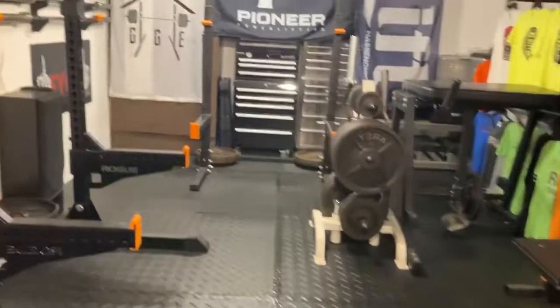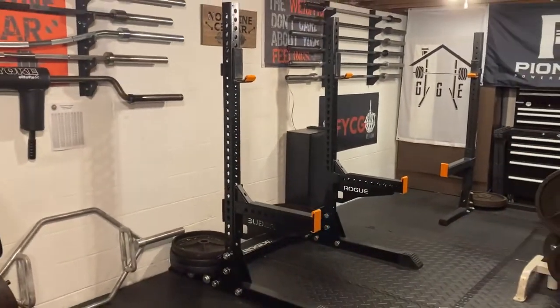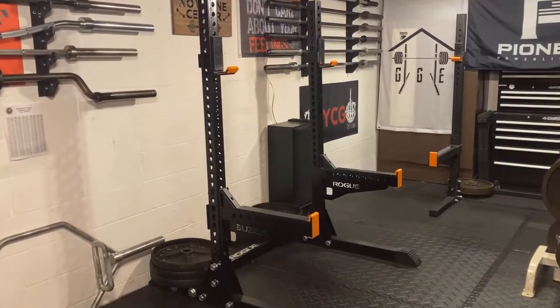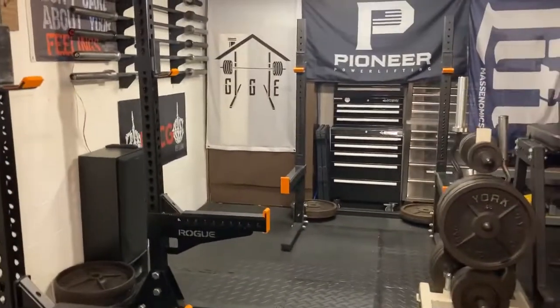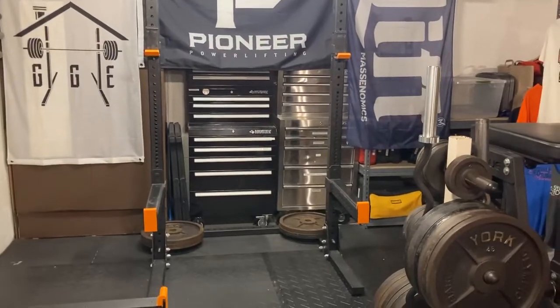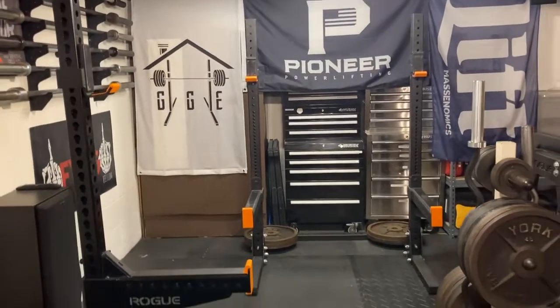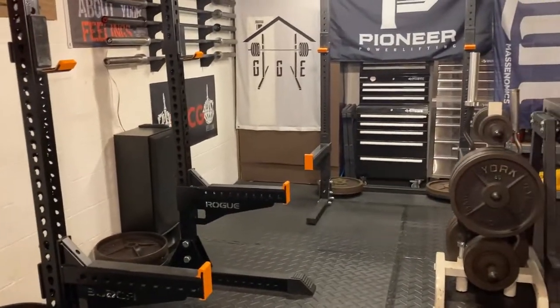My main squat rack that I use the most is the Rogue Monster squat stand with the spotter arms. I've got the Rogue Monster Lite squat stand over there — that used to be the original one, but then I wanted to upgrade. It wasn't a huge difference between the Monster and the Monster Lite, but I've got multiple people down here and was able to phase out a cheaper squat rack.